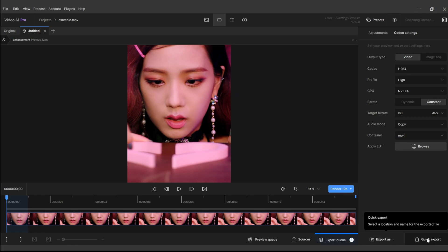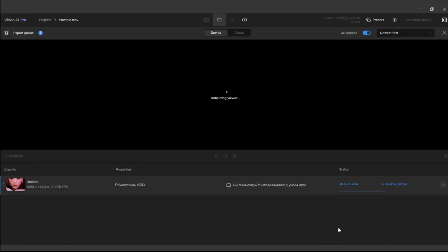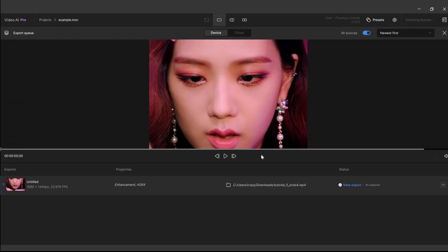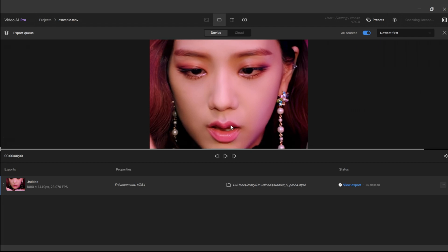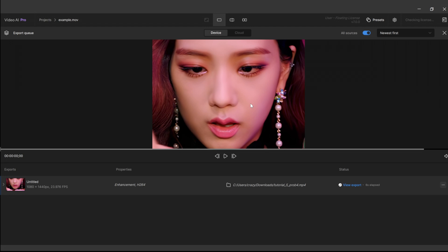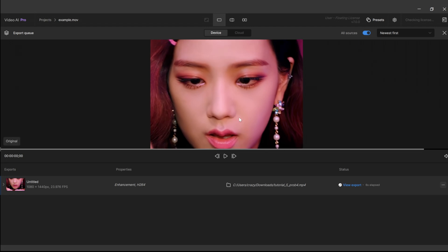Everything else you keep the same, then click Quick Export, open the export queue, and wait for it to export. It's already done, and now we can compare — this is before Topaz, this is after. It's not really a huge difference, but it's way better at improving the overall details and quality of the clips. Editors tend to put everything to either 100 or 0, which results in Topaz blindness, so be careful with that.